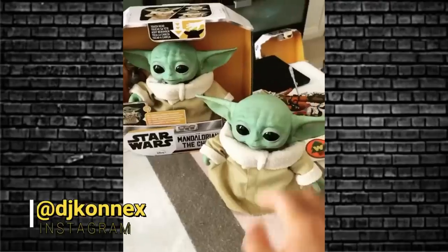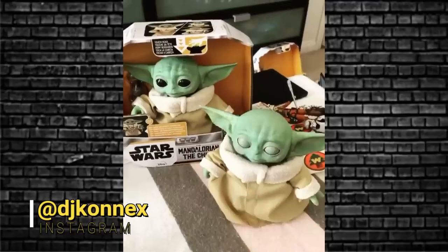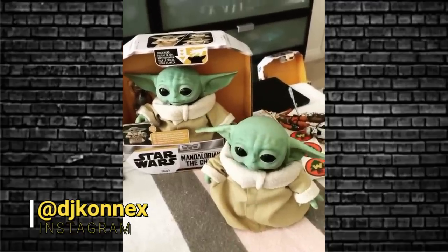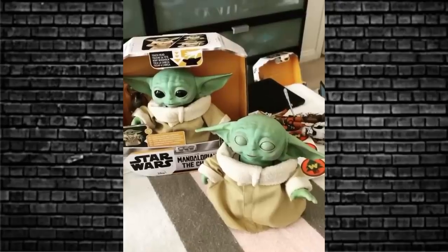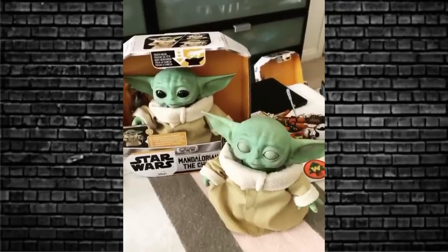The animatronic Child is due for a November/December Christmas release. Here's a little video from the internet of what it looks like - it makes all the noises, blinking, ears wobbling. Lovely. Yes, I have this on pre-order for my daughters; they'll love it.